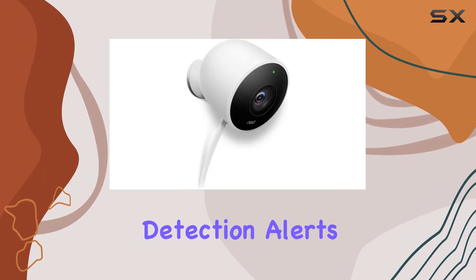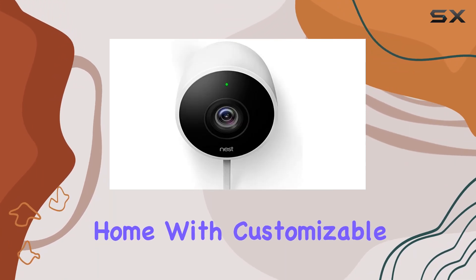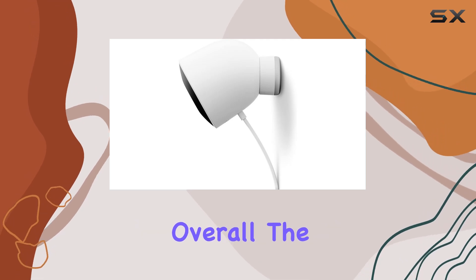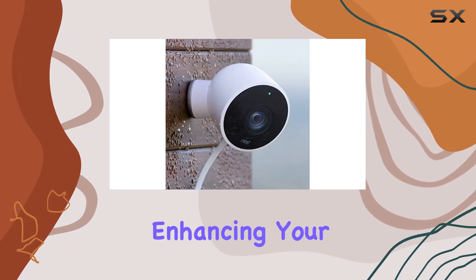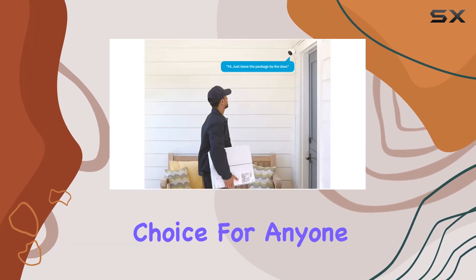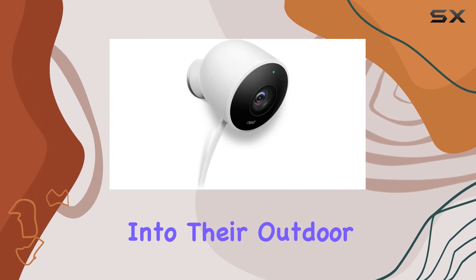Motion detection alerts keep you informed of any activity outside your home, with customizable zones to focus on specific areas of interest. Overall, the Nest Outdoor Security Camera Bundle with Wi-Fi smart plugs offers a robust solution for enhancing your home's security and automation capabilities. It's a solid choice for anyone looking to integrate smart technology into their outdoor spaces seamlessly.